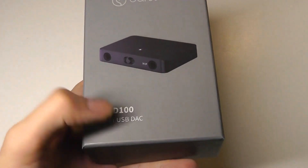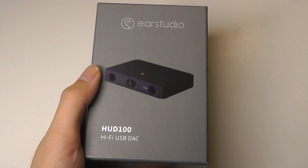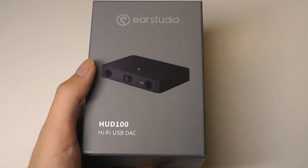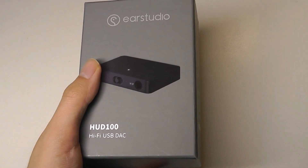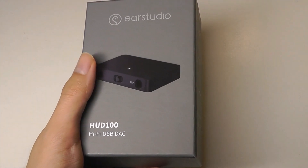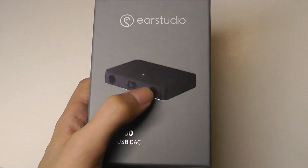Aside from improving the sound, this particular DAC can also drive high-impedance headphones — think larger over-ear style or studio headphones with really big drivers that typically require more power. If you just plug those directly into a small player or your phone, oftentimes it won't work or get the same effect. This will actually amplify the sound and drive those large headphones.